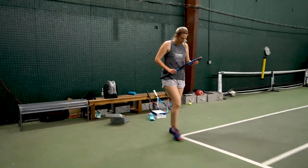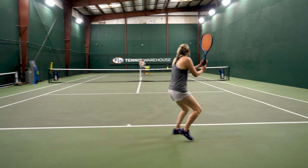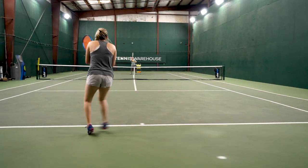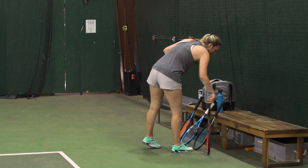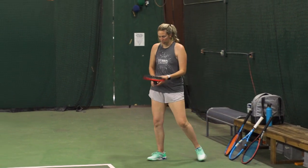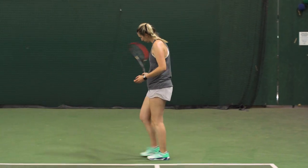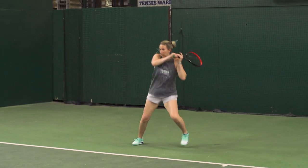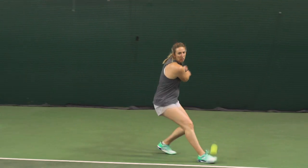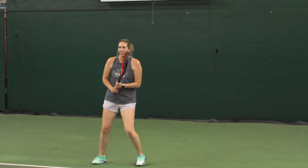Rackets and strings have improved so much even in the last five years. It's important to be very current when choosing your equipment — getting a racket with the right length, head size, and weight for you, and string that is cushioned and easy on the arm, especially as somebody beginning the game or as an older player reentering the game.